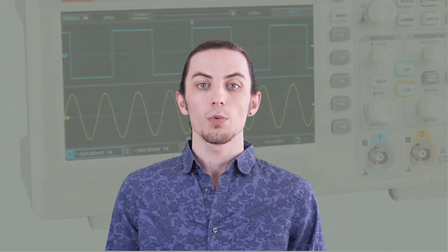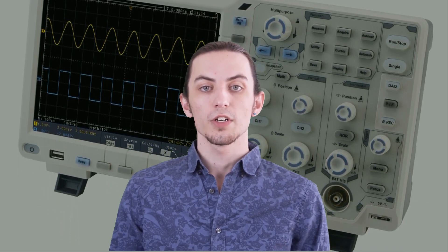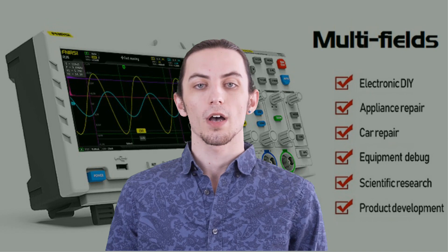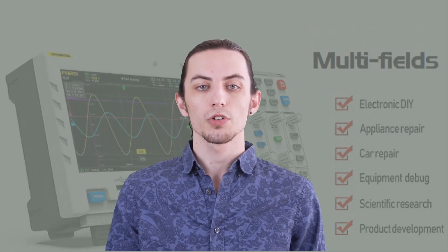Hello and welcome to our channel. Today we're going to take a look at the five best digital oscilloscopes currently available in the market. Digital oscilloscopes have become an essential tool for electronic engineers, hobbyists, and anyone interested in electronics. They are versatile, accurate, and can help you visualize and analyze signals in a way that is impossible with traditional analog oscilloscopes. So whether you're looking to upgrade your old oscilloscope or are a newcomer to the world of electronics, this video is for you. Let's dive in and explore the five best digital oscilloscopes out there.